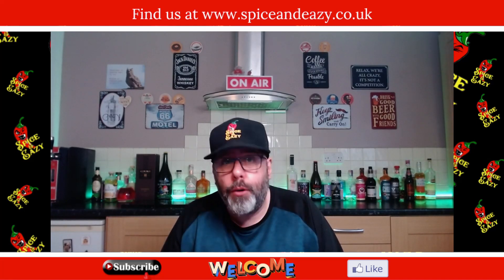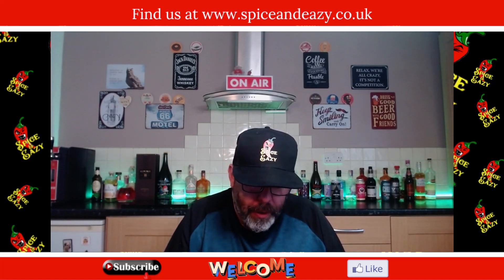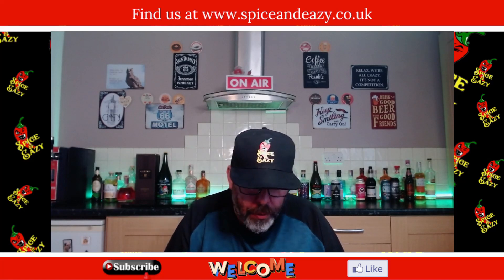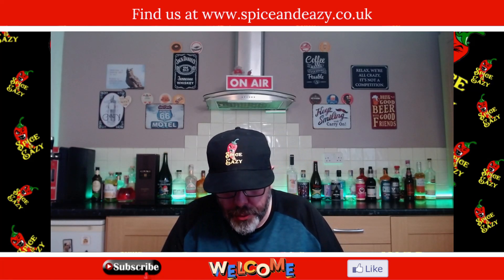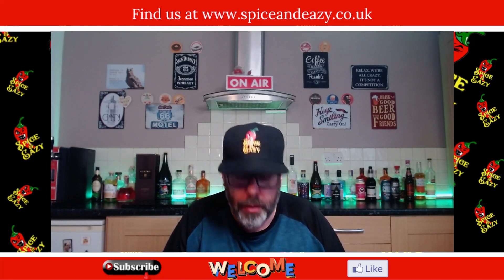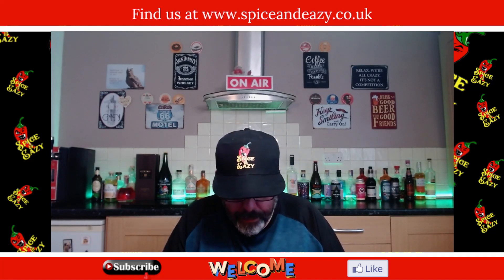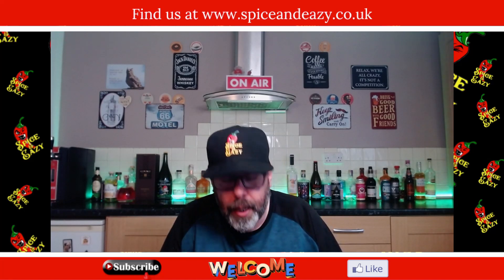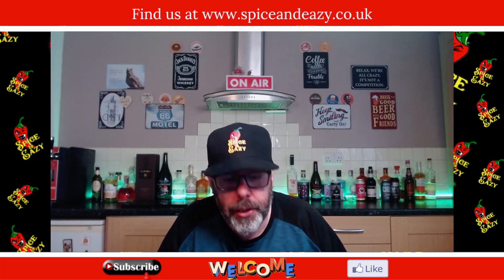ABV 4.5 percent. It says amber ale with subtle spice flavors, an easy drinking beer with robust bready notes, brewed in the heart of Dorset. The toasted malt base provides hints of caramel and dried fruit, producing color and flavors reminiscent of a hot cross bun. This deep amber ale has notes of spice, nutmeg and cinnamon and dried fruit, and pairs well with pulled pork and carrot cake. Served lightly chilled.